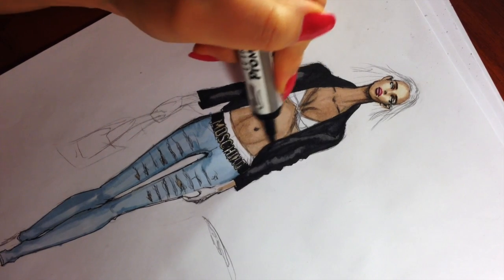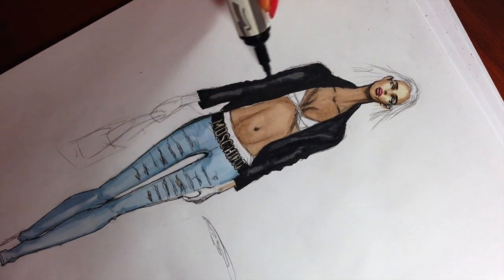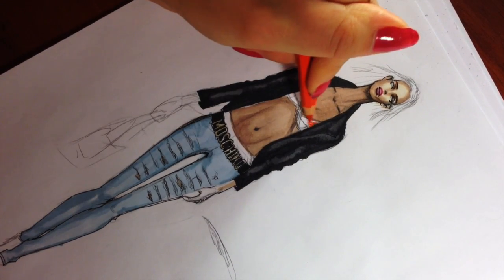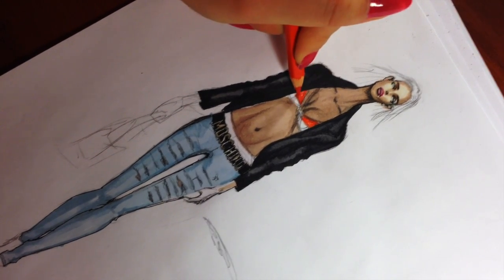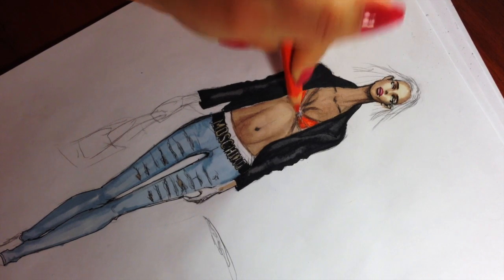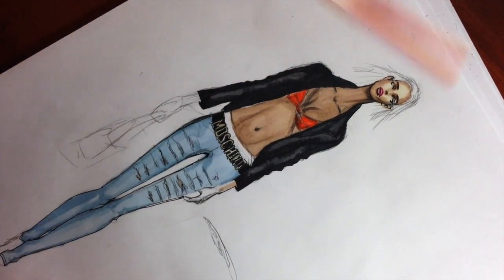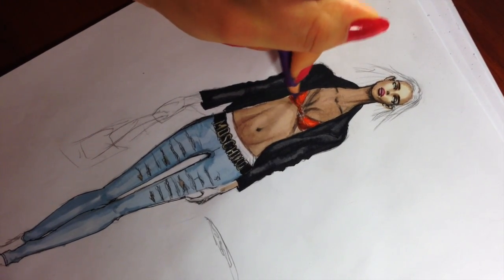One more layer of cool gray four. I decided to color her brow with a bright orange and make shadows with a purple, but it's up to you — you can choose any color for anything you would draw.